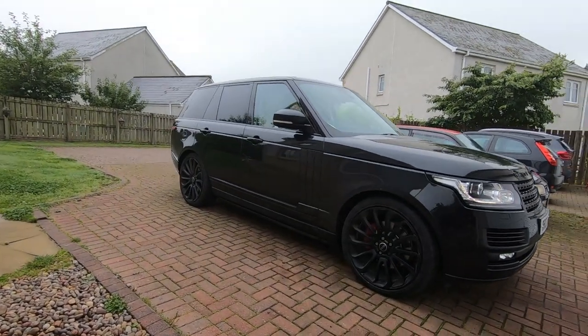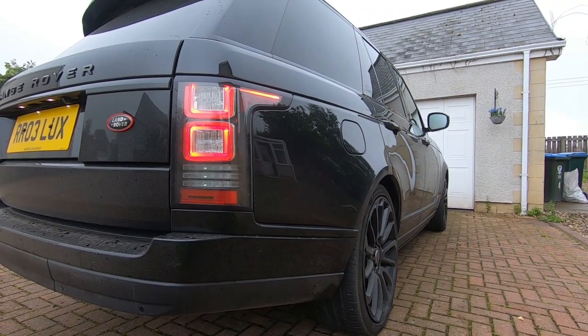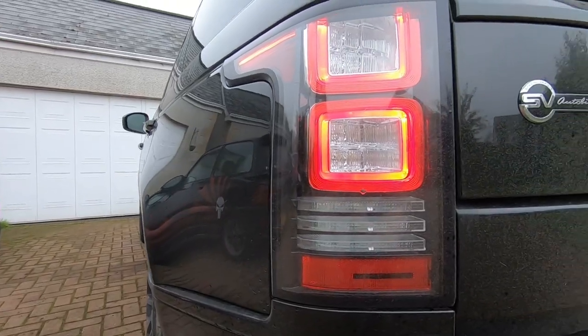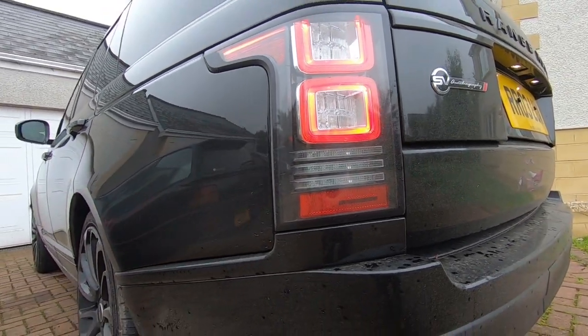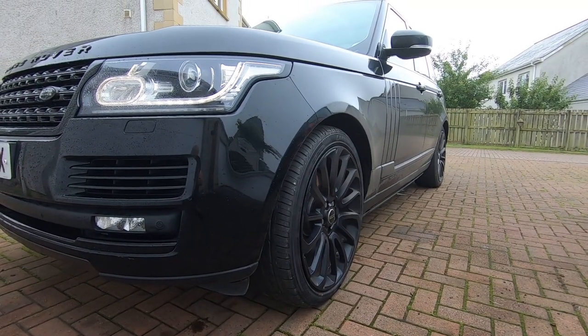But first things first before we get into this video, I just want to show you the latest purchase I've got. I sold the last Range Rover, I decided to get myself a new one. So yes guys, got myself a nice Range Rover Vogue autobiography model, top spec, top of the range. Absolute beast of a car. I love it and it's going to be a great tool to tow this thing to the track.